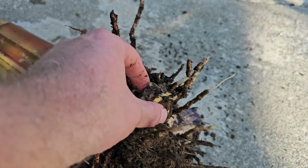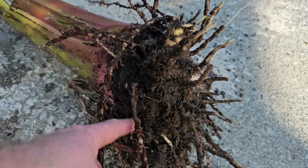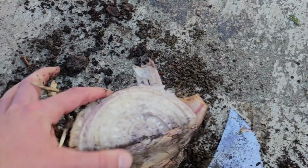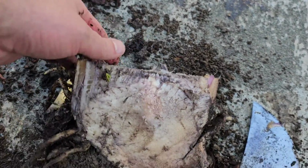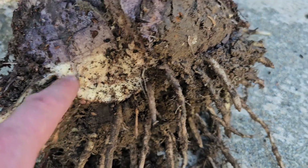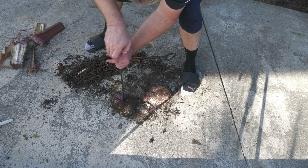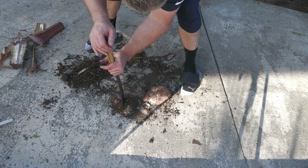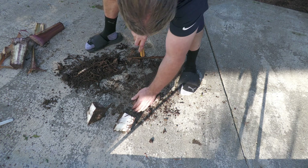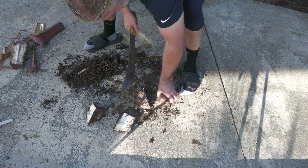These would have eventually turned into their own banana plants had I left this in the ground. The roots of the plant are also attached to the corm, operating just like any other plant roots — pulling nutrients and water from the soil into the corm, which then gets transferred into the plant above. Banana plants can be propagated manually through a process called corm division. This involves digging up the plant and cutting the corm into two or more pieces; eventually each piece will grow into its own plant.